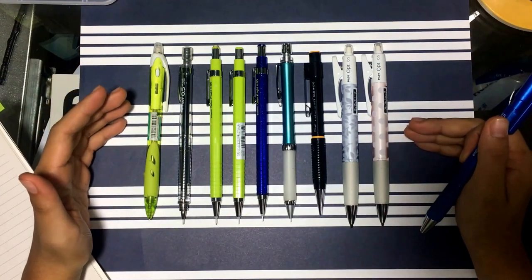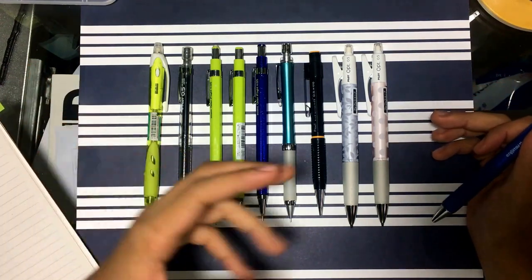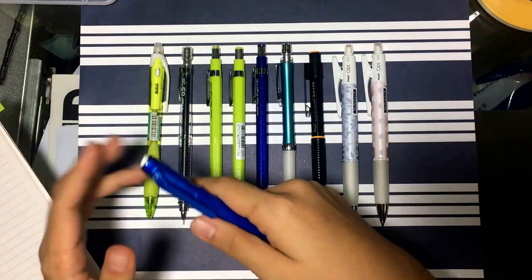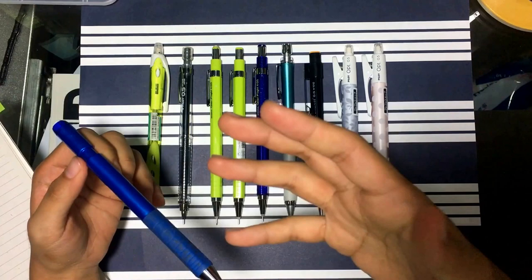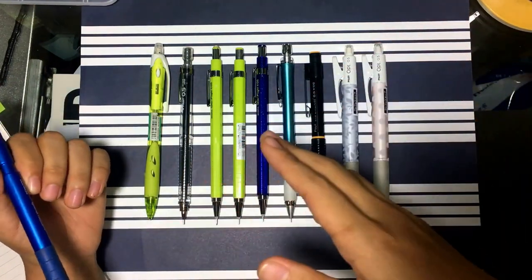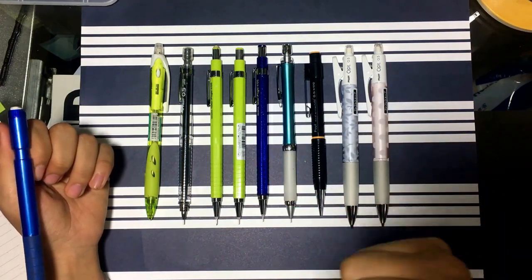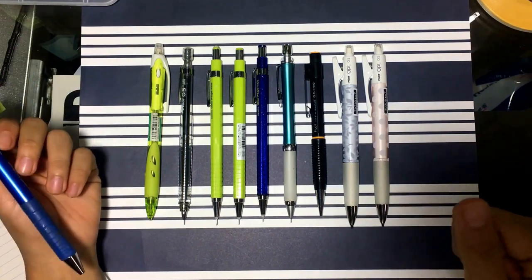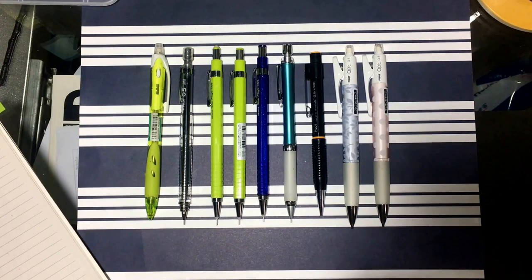All of these are 0.5mm lead pencils, which is my preference because it's the perfect balance — thin enough to write with but thick enough to draw with. I don't like 0.7 because it's a bit too thick to write neatly, and anything thinner than 0.5, like 0.2 or 0.3, is just too thin and the lead breaks too easily.